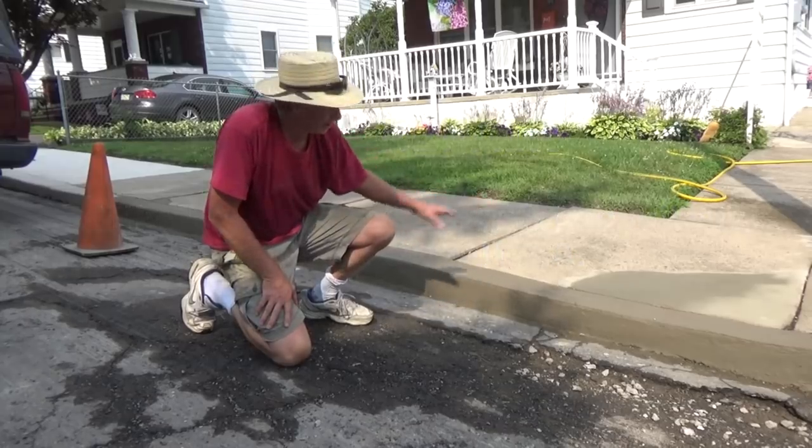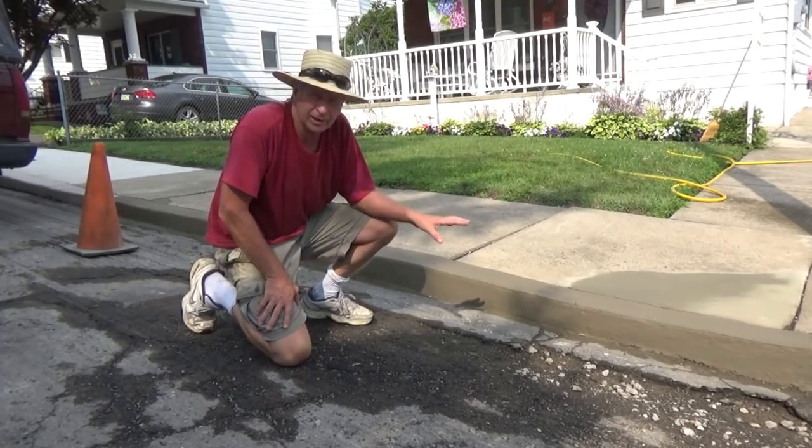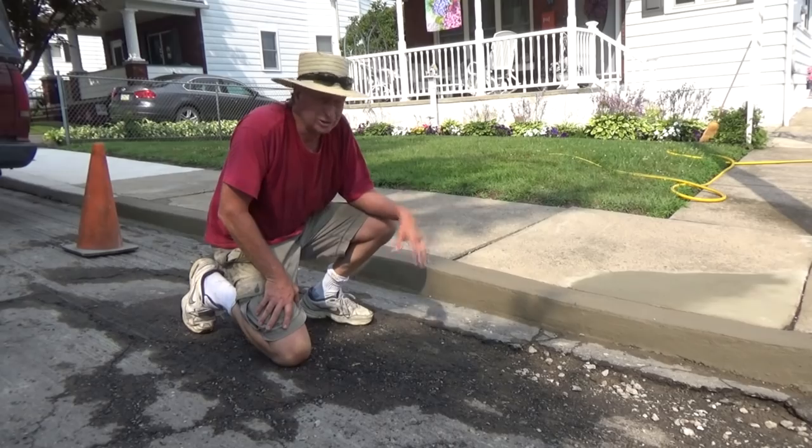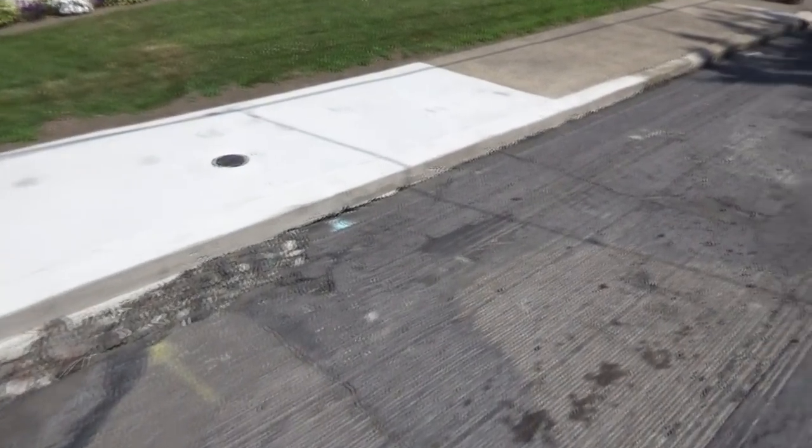I just finished replacing a curb here. They're going to repave the street, so we wanted to get the curb done before they did it. I'm going to show you how we did it — today we are going to fix this curb.